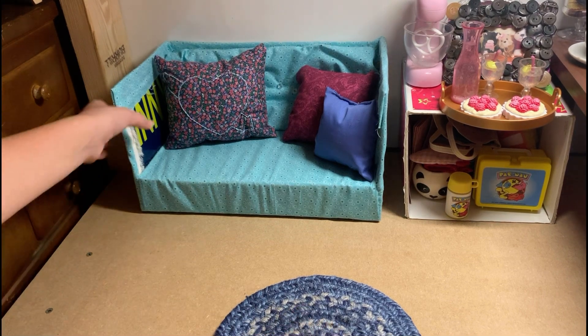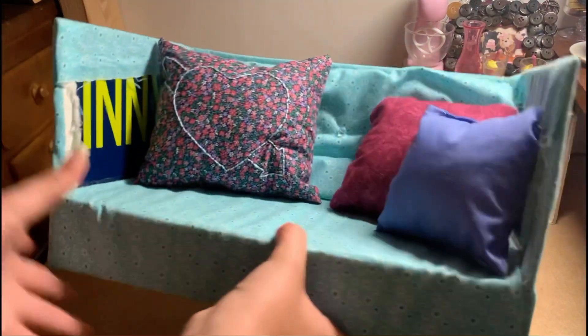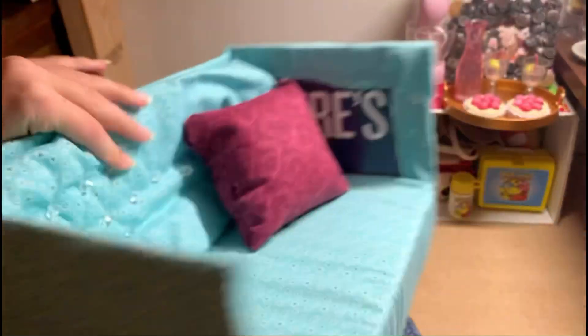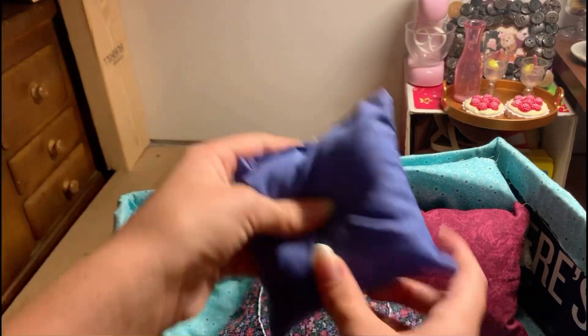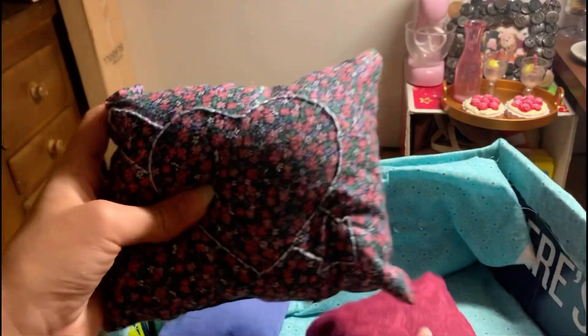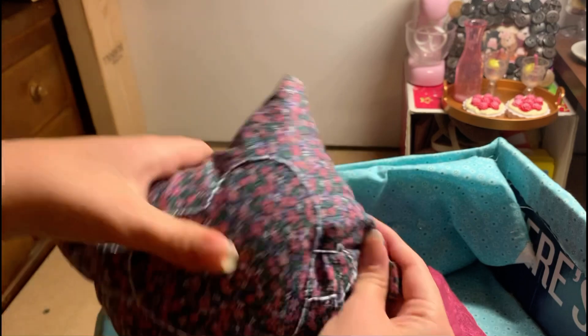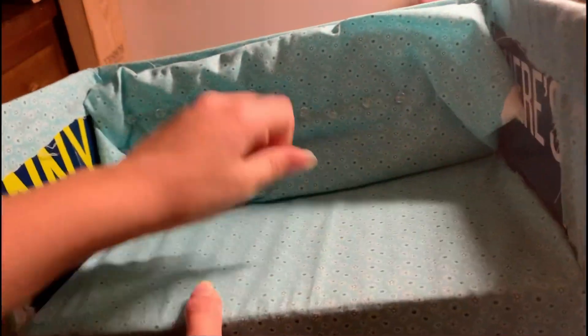Hello everyone, it is SweetCupAG and in today's video we are going to be making over my American Girl doll couch. As you can see it is a little old, a little crusty. These pillows on it I actually made — I made this one and this one and I embroidered something on here, but I think they were actually for a school project and the other ones are store-bought.